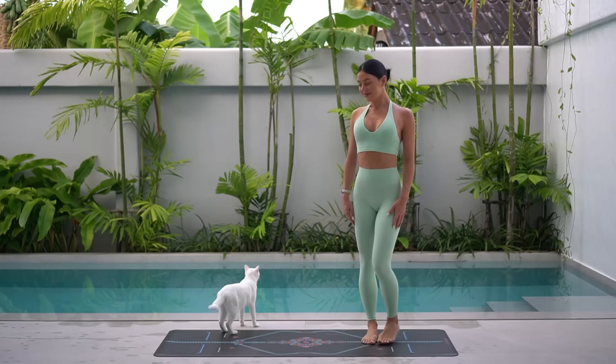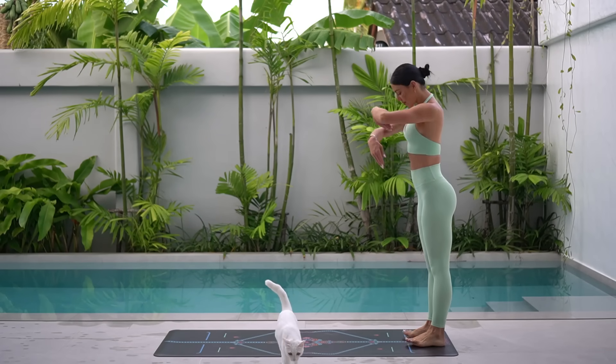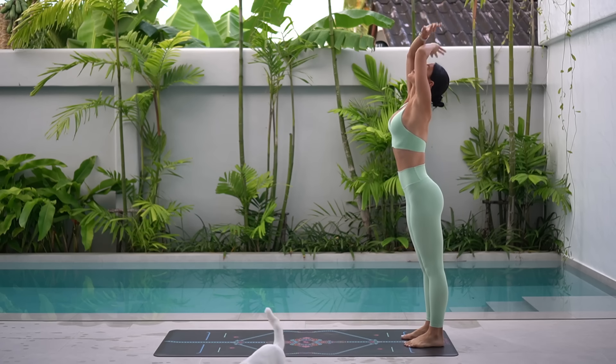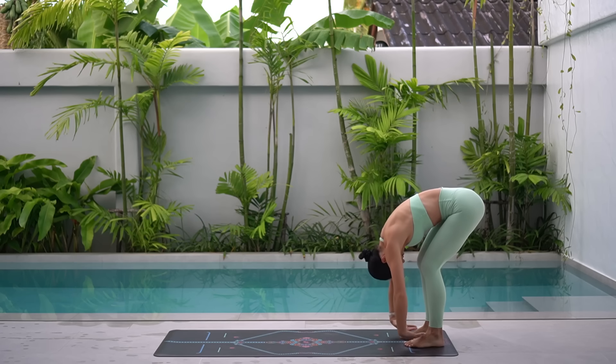Let's start today's class standing at the back of our mat with our feet hip distance apart. Take a deep breath in, reach your arms up to the sky. Exhale, release, tuck your chin in and carefully roll down over your legs, keeping a soft bend through your knees.